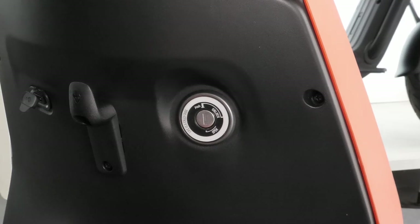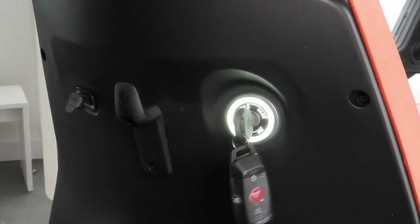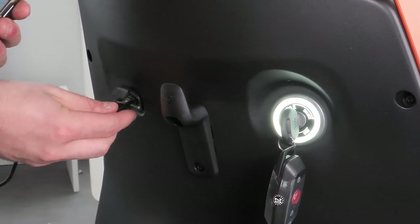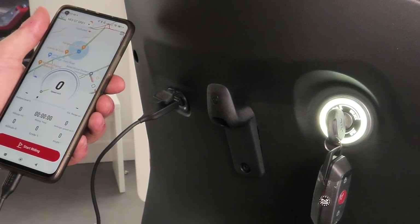From a practicality point of view, you have a bag hanger and a USB port for charging your phone. It's also worth mentioning you don't actually need the key to start the bike — just press the red button on the fob and that'll start the scooter up.